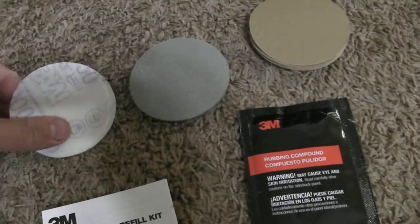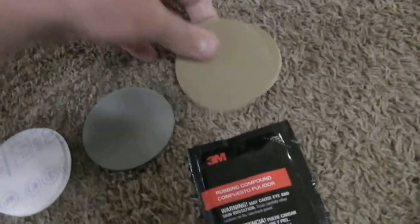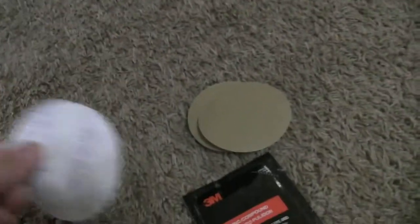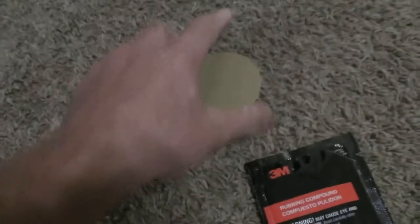It comes with three different sandpapers: a 500 grit, an 800 grit, and a 3,000 grit. It also comes with a polishing compound and a little pad. I'm not using the 500 — I used the 800 on it to try to get some of the sanding marks out.